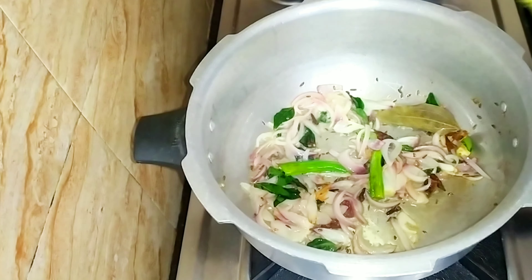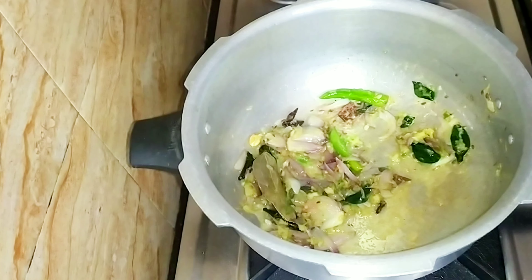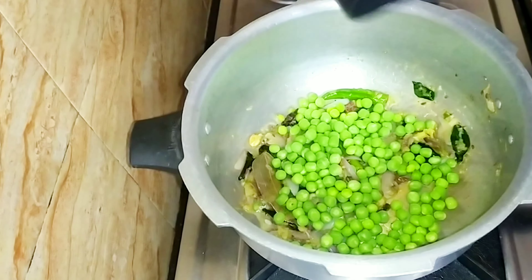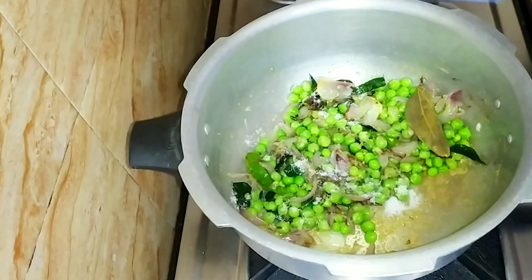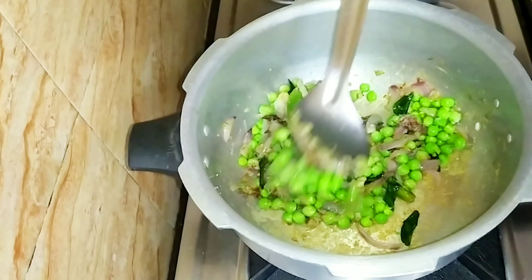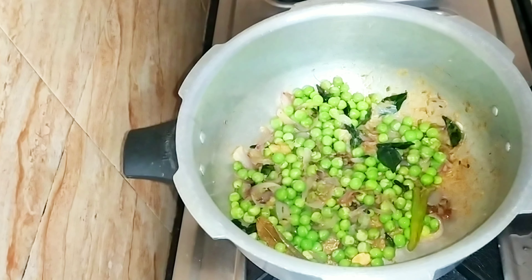We'll fry it for the same time. You can adjust the rice for 2-3 minutes. You can cook rice for 3 minutes and adjust it as needed.